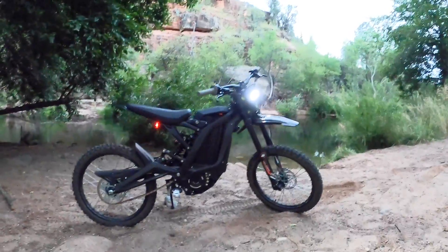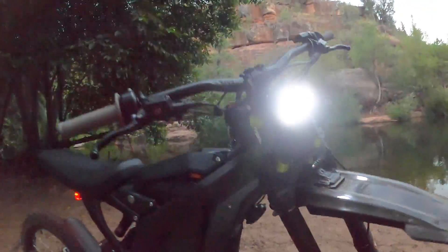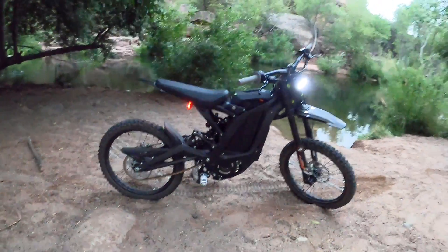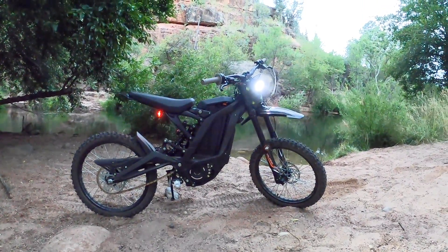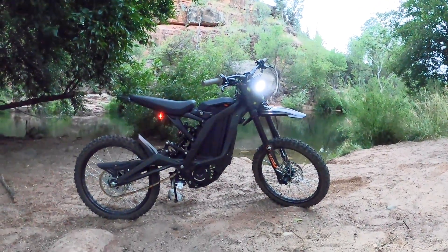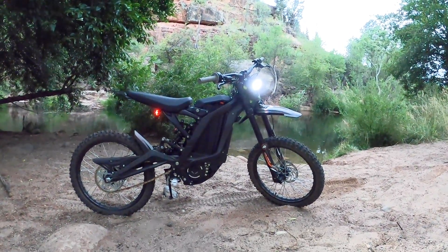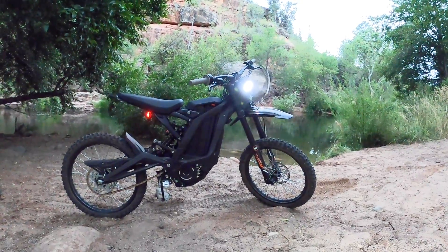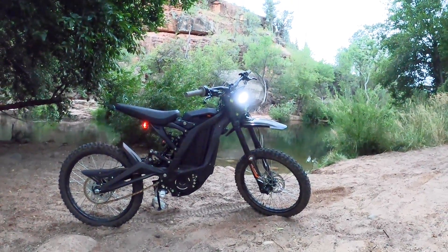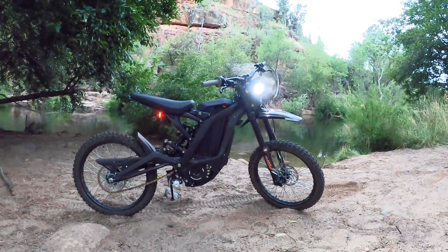The only thing that has broken on it — and it didn't even really break — a fender bolt rattled out. I didn't check those bolts when I put it together. You do have to put it together yourself. Even if you order from Luna Cycles, they do not assemble it for you unless you do some pretty extreme modifications like super moto wheels — then they will install and assemble the bike.